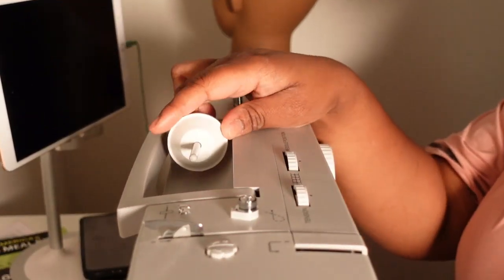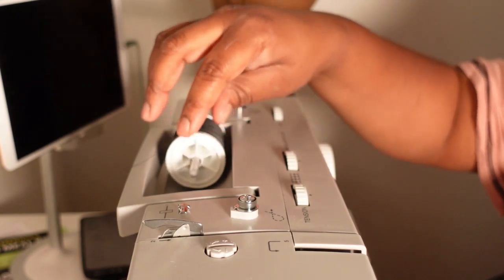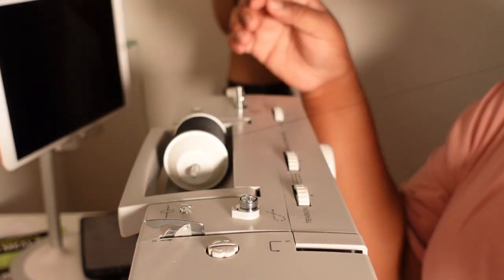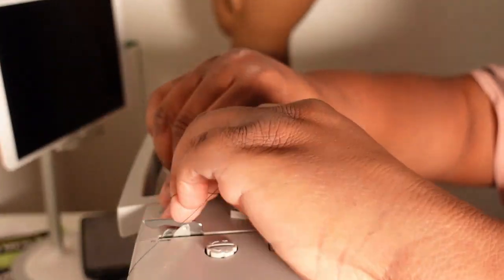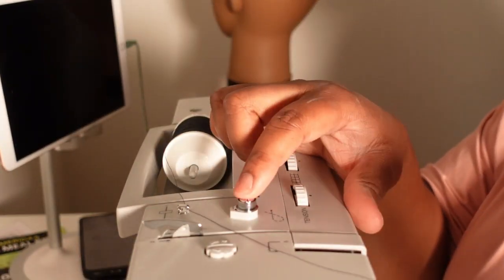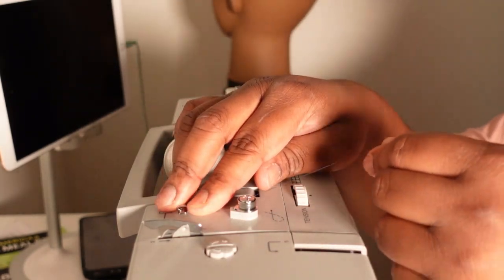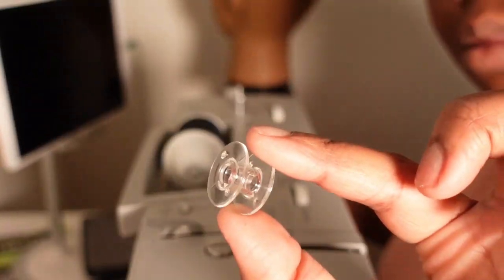The first thing I'm going to show you guys is how to thread your bobbin. You want to go ahead and add your thread to the spindle at the top. Then you want to use that white piece to keep that thread from moving. Then you want to go ahead and pass your thread through step one, and then loop it around the silver spindle piece right there.